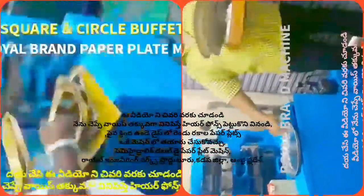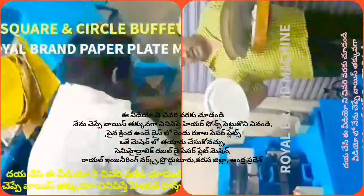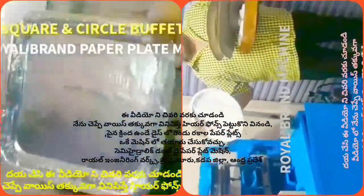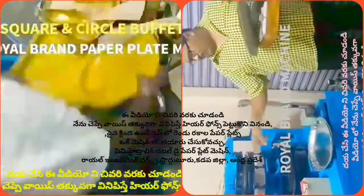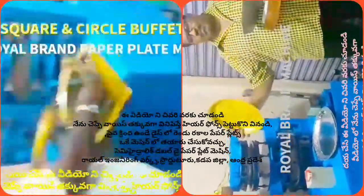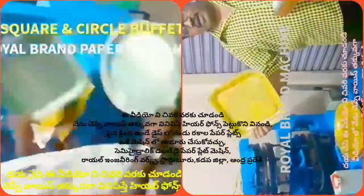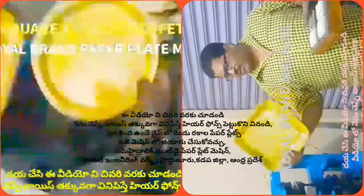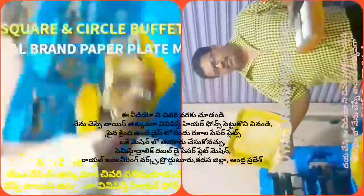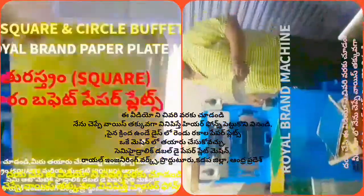We have a square plate and, at the same time, a circle buffet plate. We have a sheet cast — we make this sheet in heavy bulk. We can also cook the sheet. It costs £20, £5 is transport, and £2 is power.